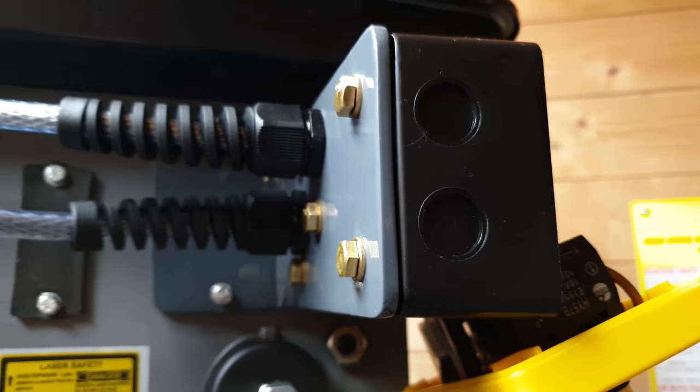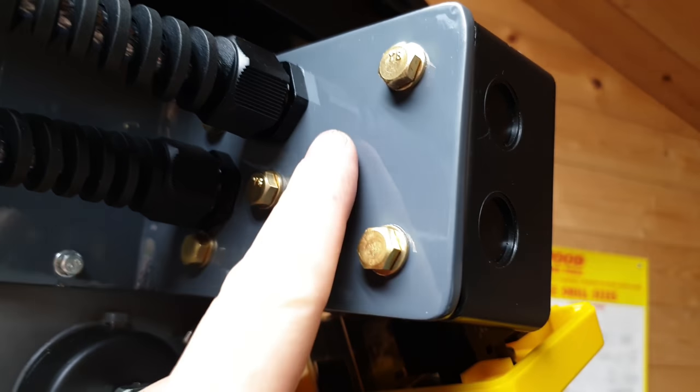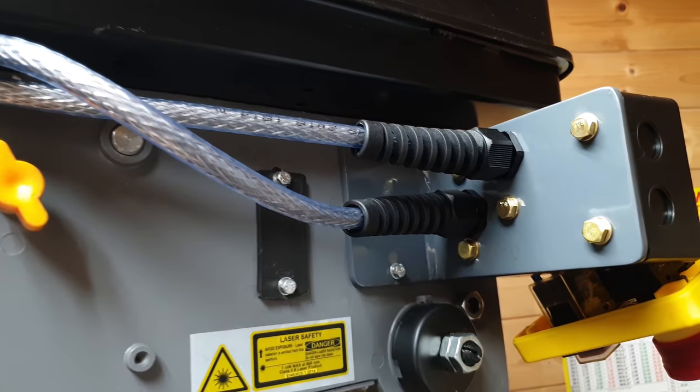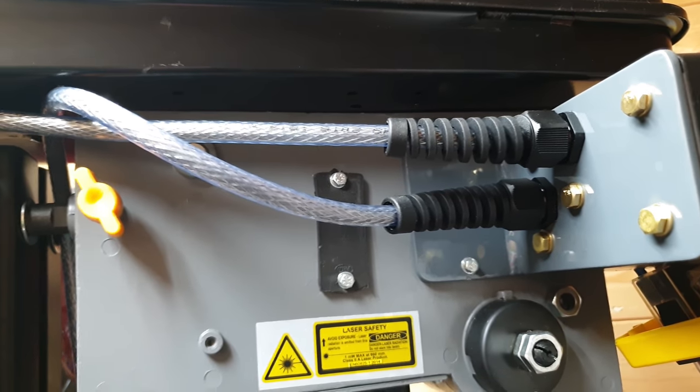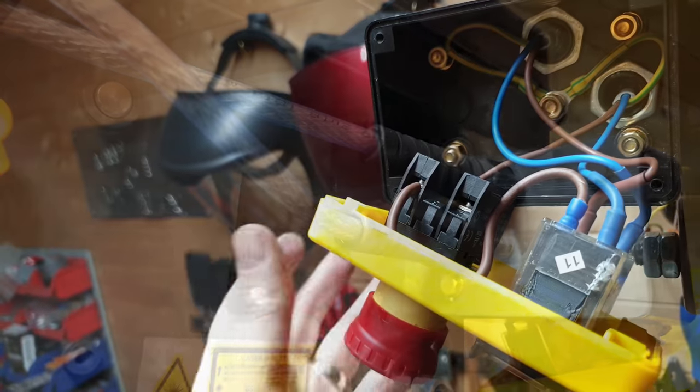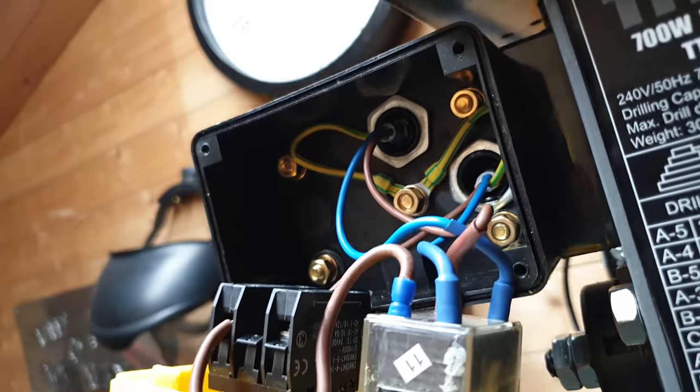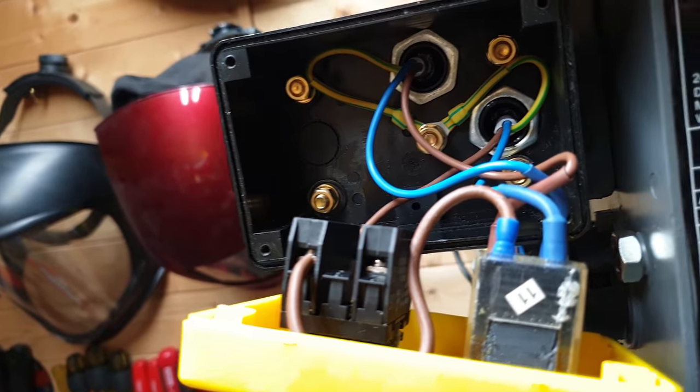It's firmly fixed to the switch box and we've got our earth connection, which is there. Also, as you can see, I've upgraded to SY cable. So from the front, all the connections are done. I'll show you how to do that in a separate video.